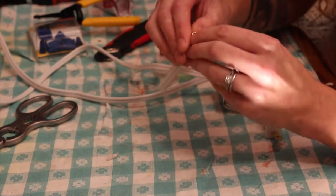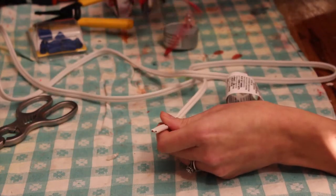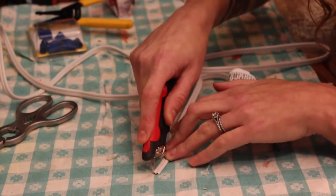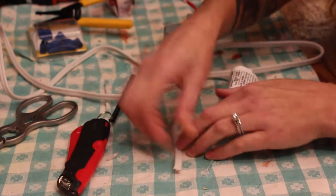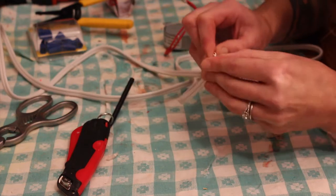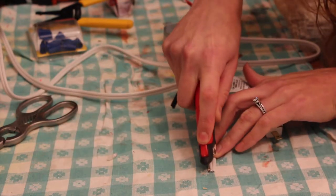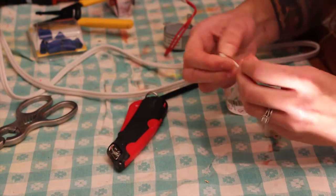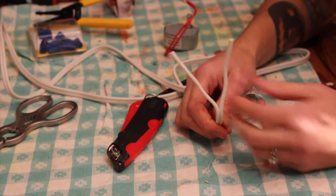Now I'm gonna separate these. I'm just gonna cut down the middle with the box cutter. Be careful that you're not ruining anything. This just makes it easier.